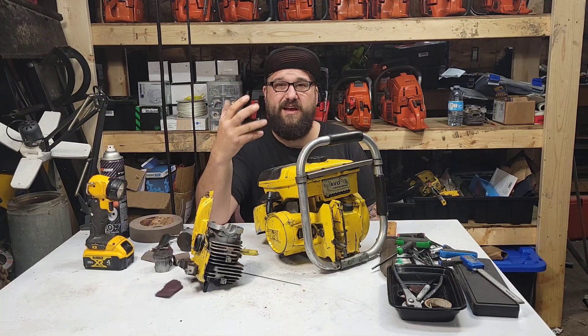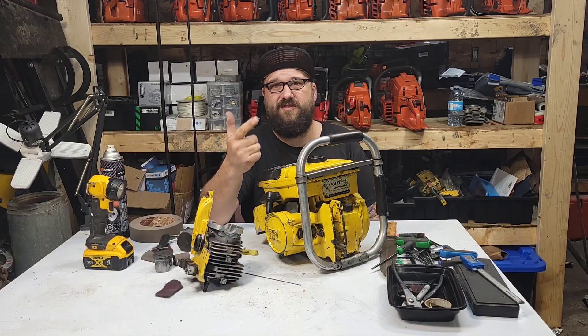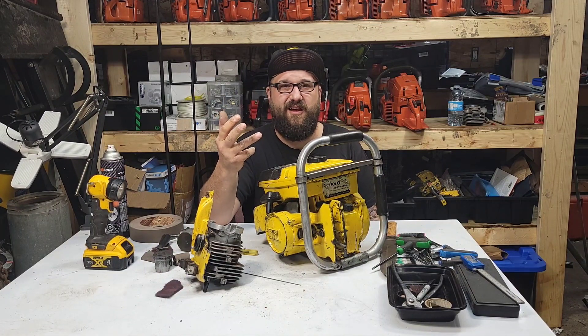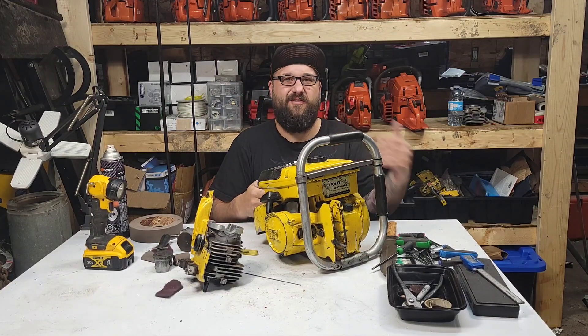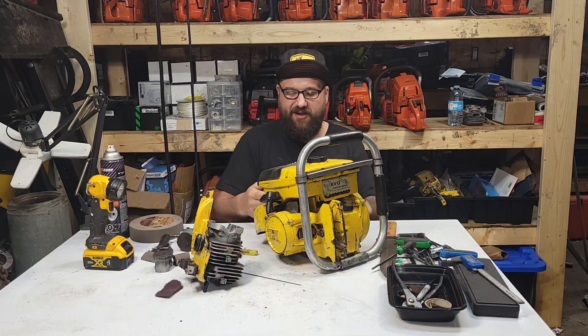The worst thing I see that kills saws: guys run cheap oil, they don't warm their saw up, they start it cold and cut with it for two minutes, cut a couple branches, then shut it down. What that does is pack the cylinder full of carbon — the saw eventually gets scored, blows up, and ends up here in my bone pile.